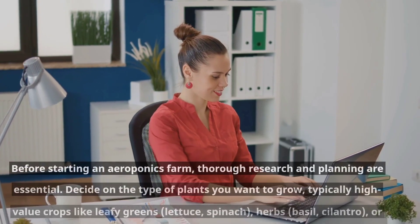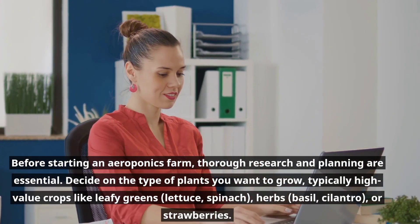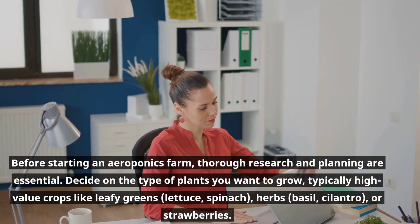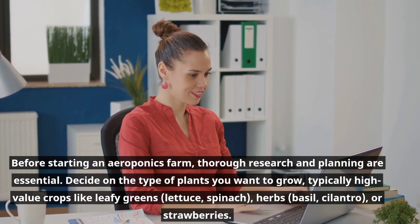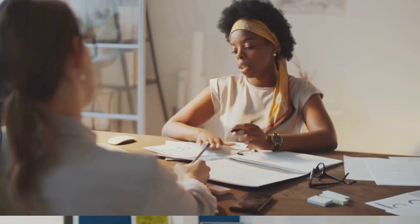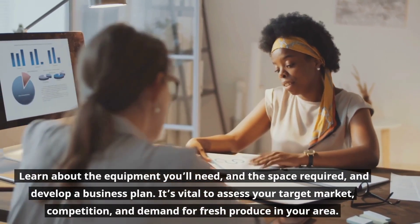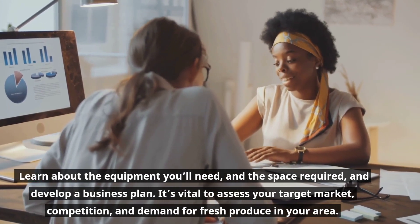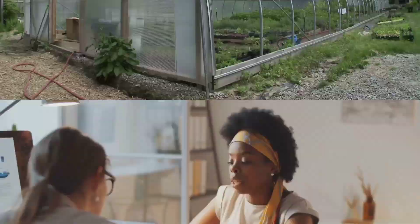Before starting an aeroponics farm, thorough research and planning are essential. Decide on the type of plants you want to grow — typically high-value crops like leafy greens, lettuce, spinach, herbs, basil, cilantro, or strawberries. Learn about the equipment you'll need and the space required, and develop a business plan. It's vital to assess your target market, competition, and demand for fresh produce in your area.